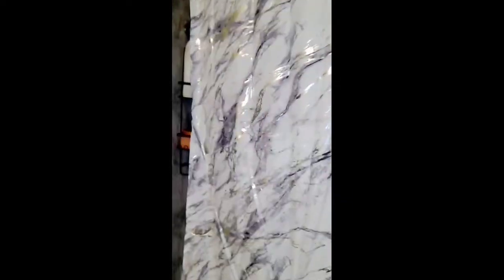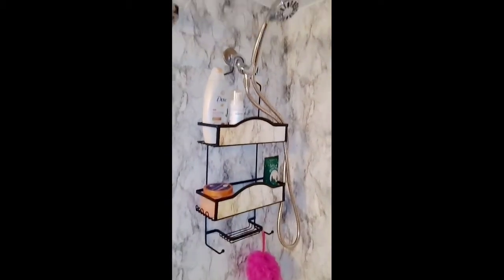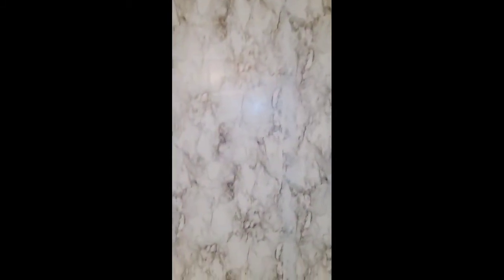So here is an overall look at how everything turned out. I also have a separate video that shows how I installed the new shower head, so be sure to check that out. Thank you for watching — I hope you enjoyed it. Please like and subscribe and stay tuned for more videos. Bye!